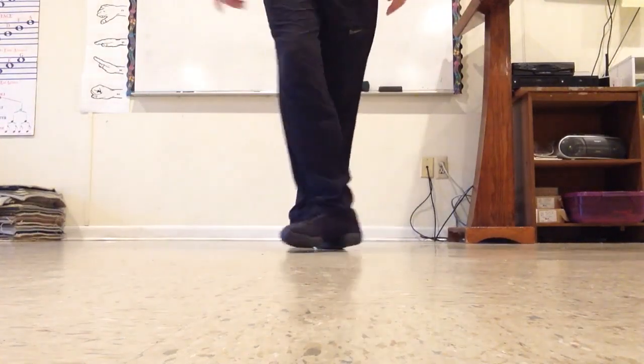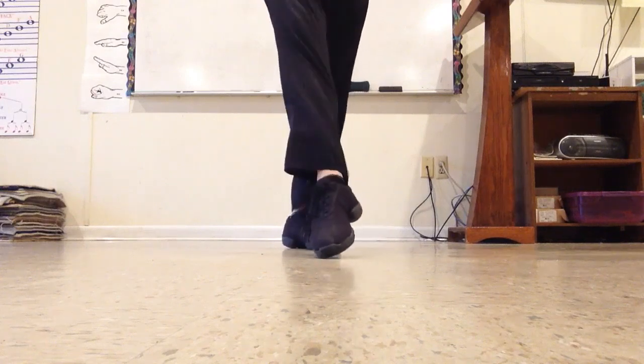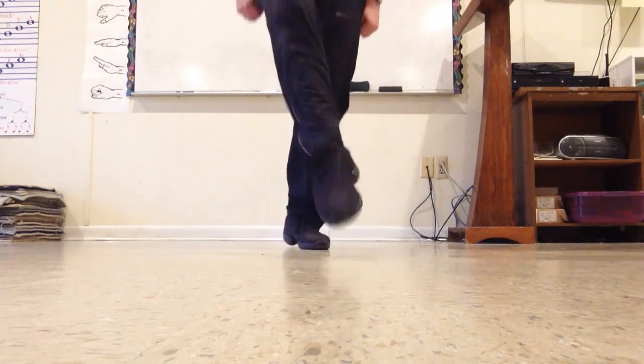This is the second step in the reel. Stretching point, right foot. Ready, and up, up.